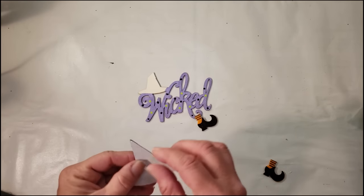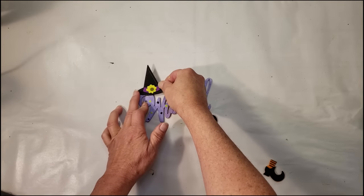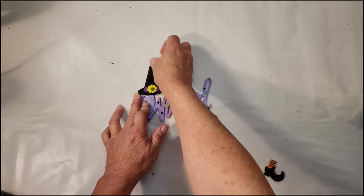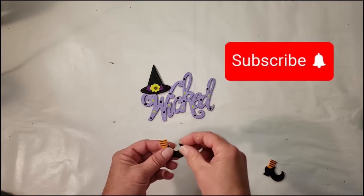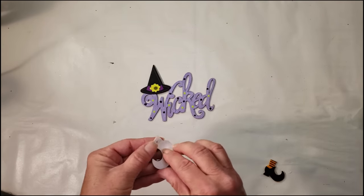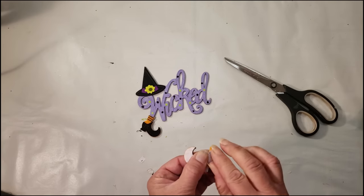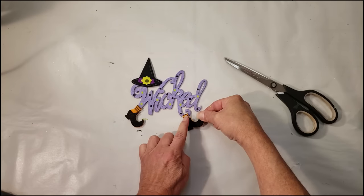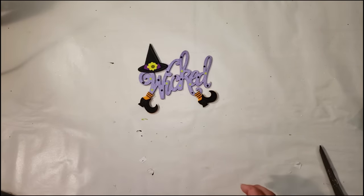Now the wicked sign is all dry. I'm going to take that little witch hat, take the backing off because it's pretty sticky, and place it right over that wood piece. This is so cute — it gives you an idea what you can do with them, because Dollar Tree carries them in a little package and you get quite a few. Now I'm going to take the little witch's shoes and do the same thing — place them at the bottom of the little wicked sign.